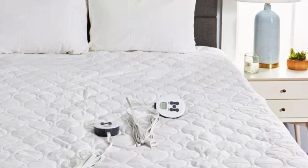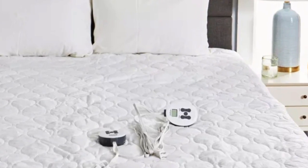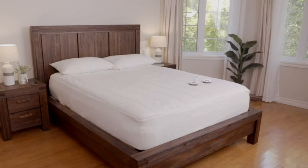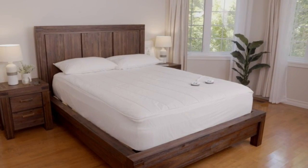However, testers said the heat was barely noticeable on the lowest setting. The mattress pad stayed secure on the mattress during testing, and it fit nicely even after washing.